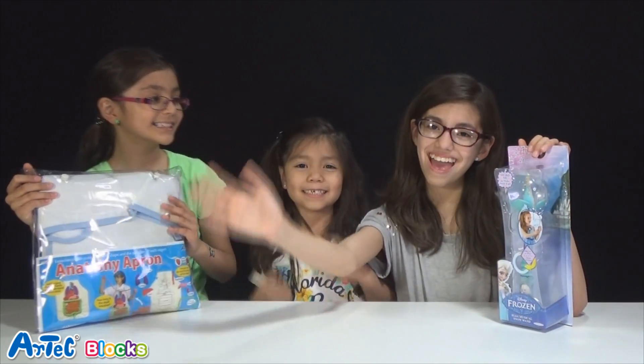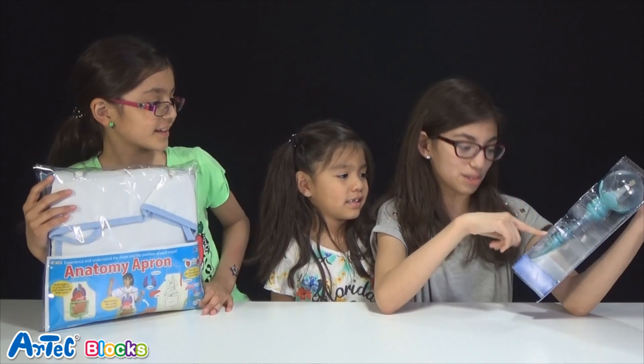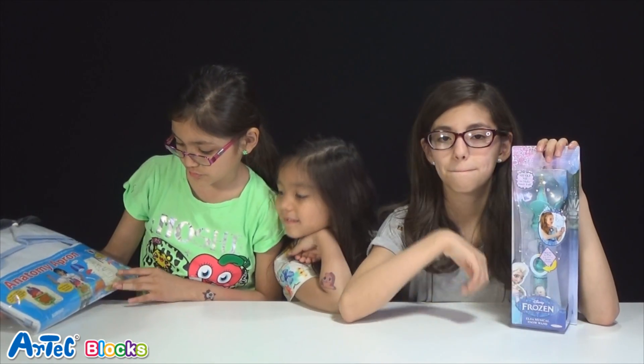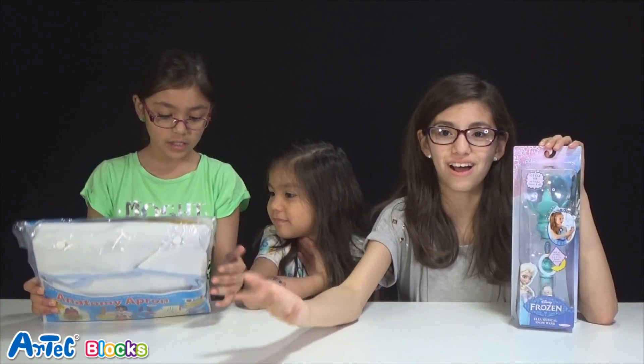Hi guys! So today we'll be doing a review on the Disney Frozen and also the musical snowglobe, and also the anatomy apron. It's really cool — you can add pieces onto it. It's an apron and you add the pieces onto it. Very awesome!